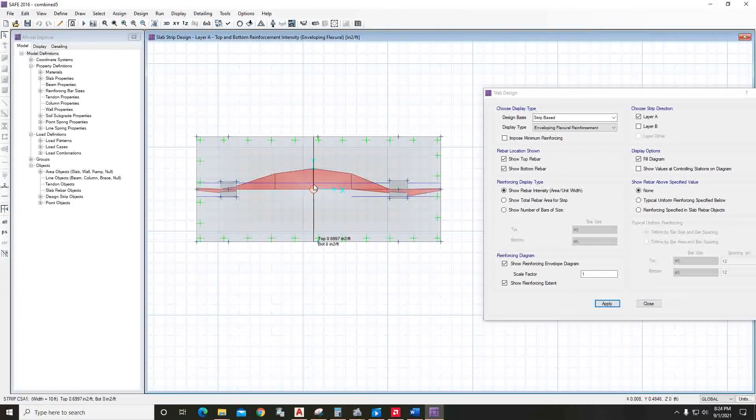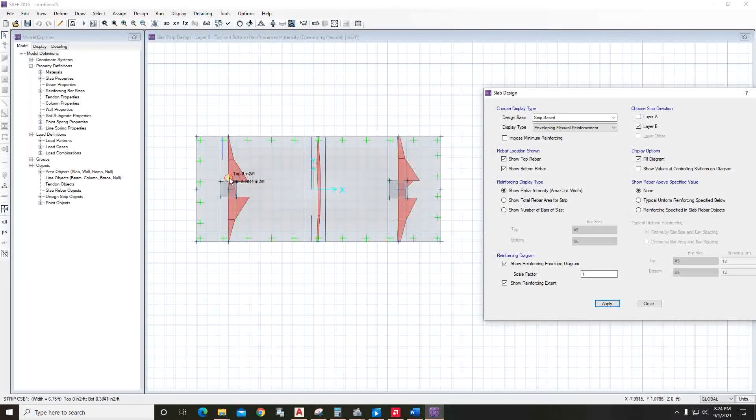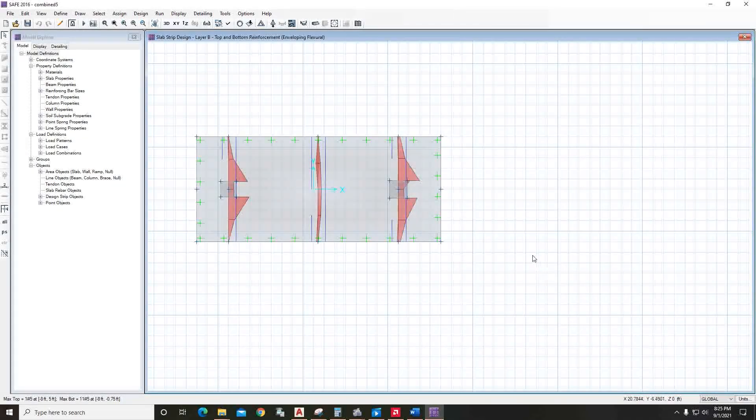If you go to Layer B, the reinforcement is shown there — it shows 0.42 square inches per foot at the bottom. Viewing by number of bars: it requires 10 bars at the bottom and only one at the top. Similarly for the other side, you get 11 number-five bars. That's it — you can now draw these bars in AutoCAD.